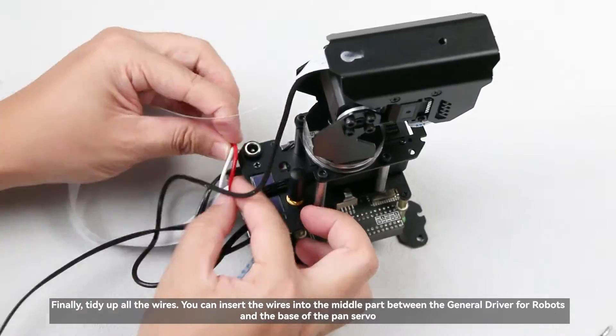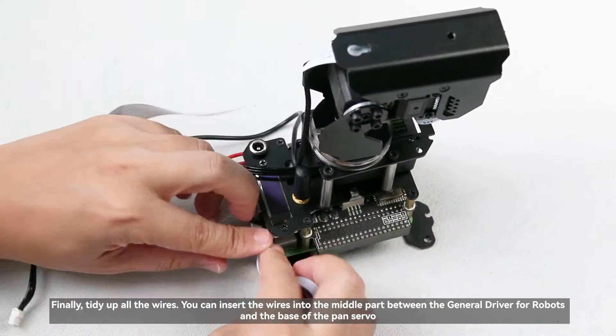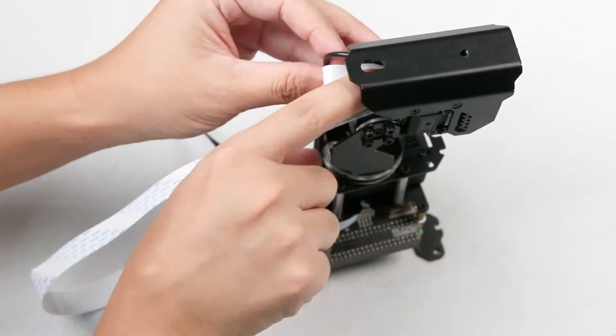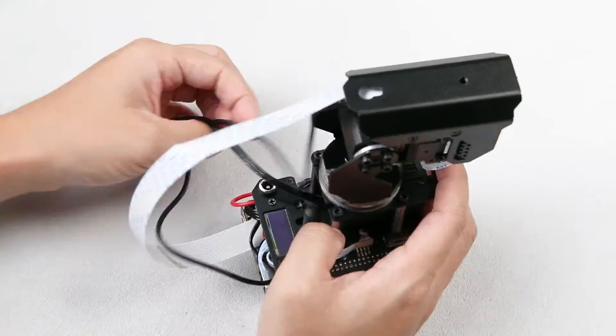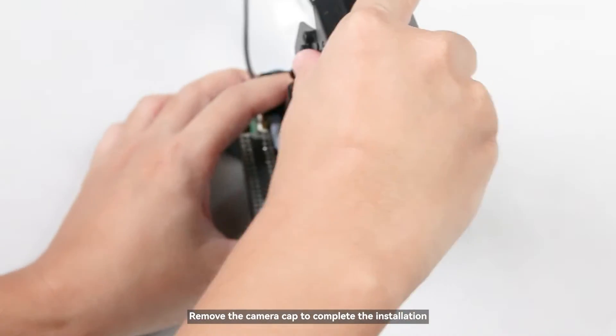Finally, tidy up all the wires. You can insert the wires into the middle part between the general driver for robots and the base of the pan servo. Remove the camera cap to complete the installation.